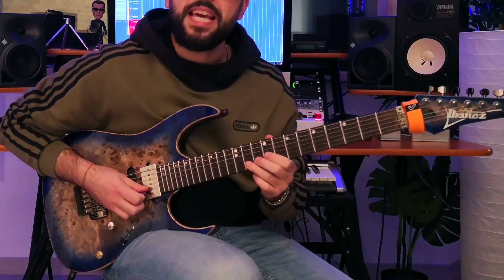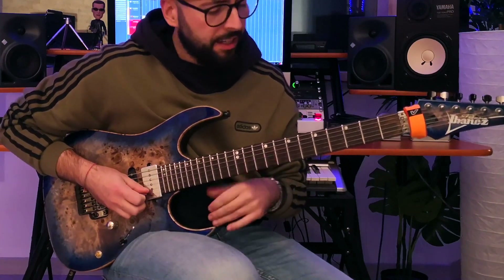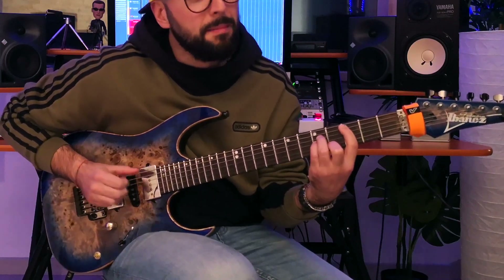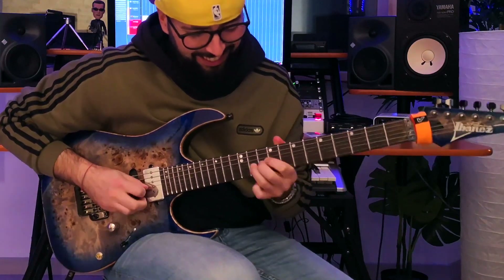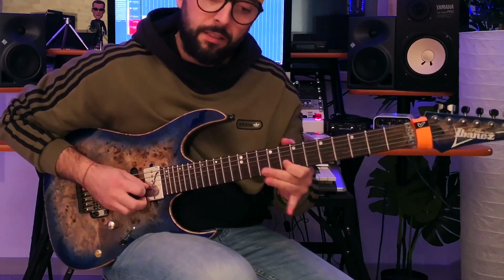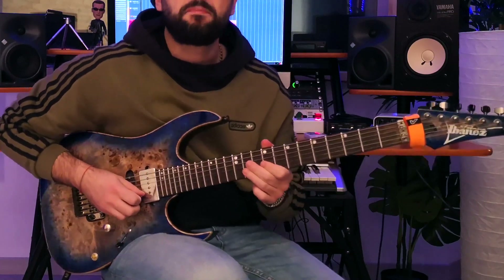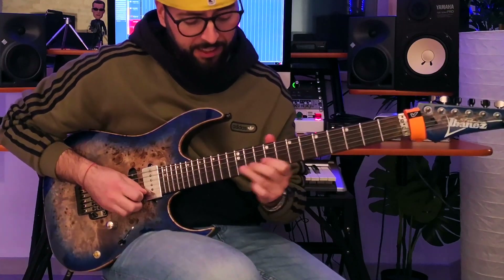The next note is this B-flat, 11th fret 2nd string. The entire solo is in the key of E-flat major. Then G, 8th fret 2nd string. And another bending from B-flat to C — that's a whole tone bending, from B-flat to C.